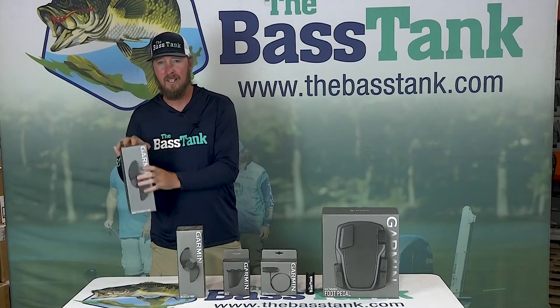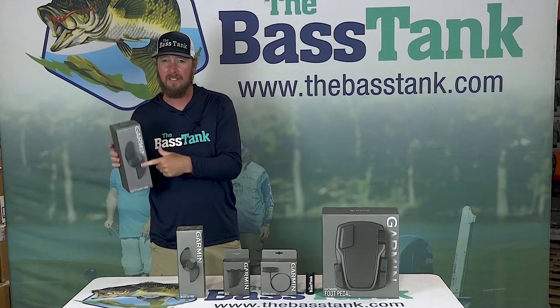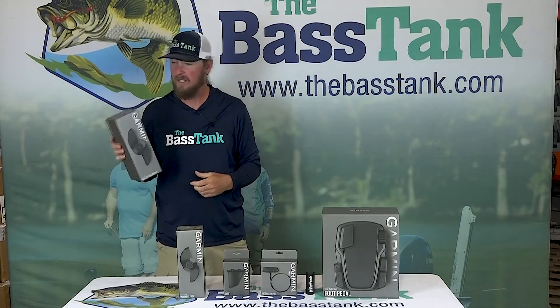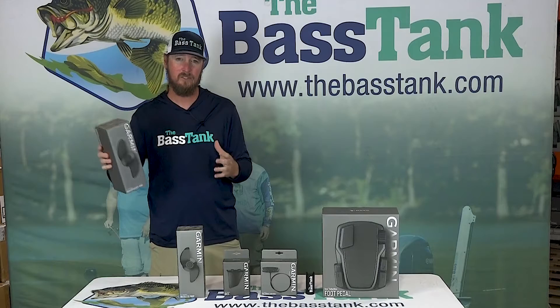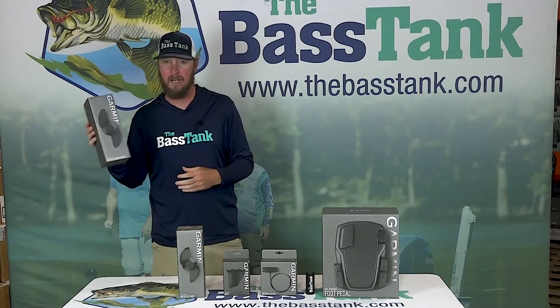Fortunately, your props can. We've got a high efficiency prop here — this is what comes with the Force trolling motor. If you cover a lot of water, you're fishing open water, you're cruising shorelines, this is the prop to get.